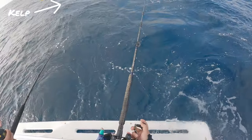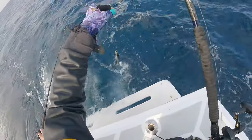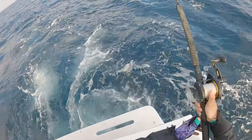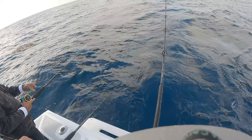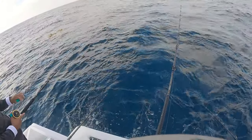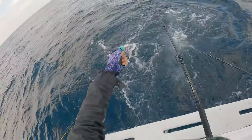We move on and find another kelp patty. If you see on the top left of the screen, you can see the kelp patty over there. Everyone's just dropping in their fly line — this free-floating bait that's going wherever it wants to go — and hopefully there's some predator waiting around trying to get a free meal.